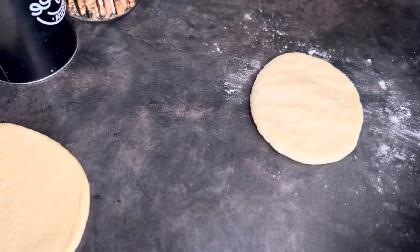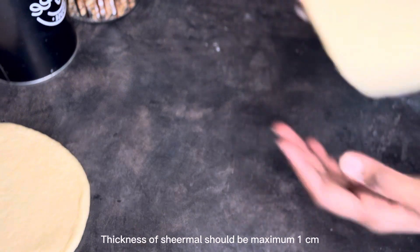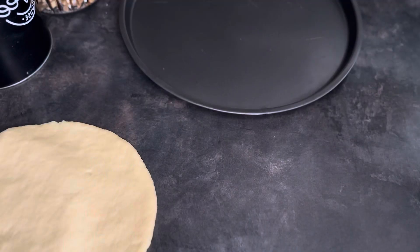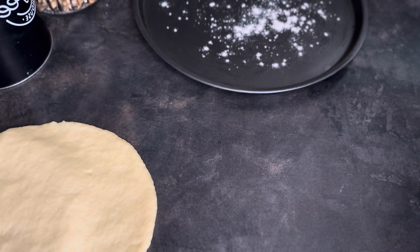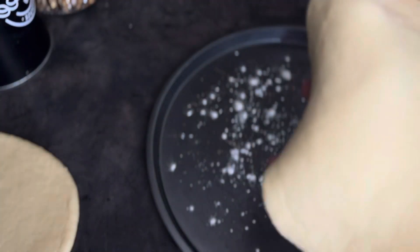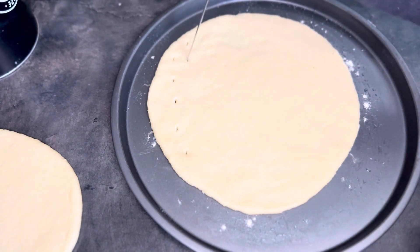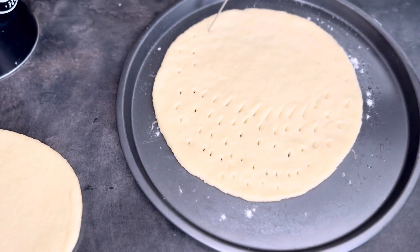Now we'll roll our dough. The minimum thickness of the Sheermal should be one centimeter. Before placing the Sheermal onto the pan, we'll grease the pan properly — I've also sprinkled some dry flour over the pan. Now I'm poking holes into our Sheermal so that it won't puff up. This also gives the signature appearance of Sheermal.